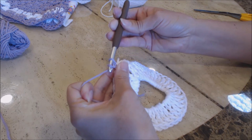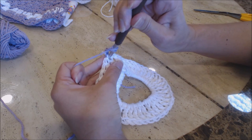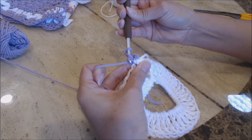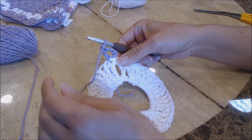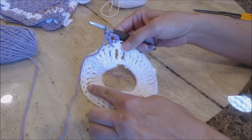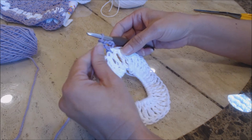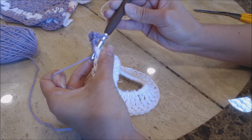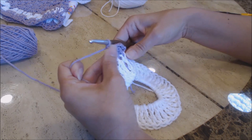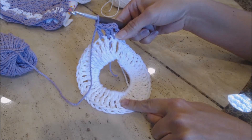Tie a knot with your two loose yarn ends. Do a chain 3 for your first double crochet, then do another double crochet into the same stitch. That's the only place — other than at the halfway mark — where you'll do 2 double crochets in the same stitch. Do 1 double crochet into every stitch all the way around to the halfway mark, then come back. To do a double crochet: yarn over, go into the next stitch, bring up a loop, 3 loops on the hook, yarn over and go through 2, yarn over and go through 2.